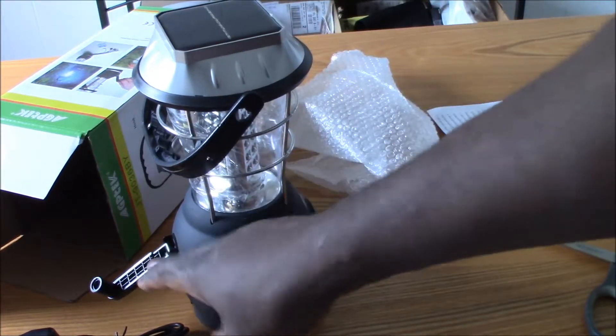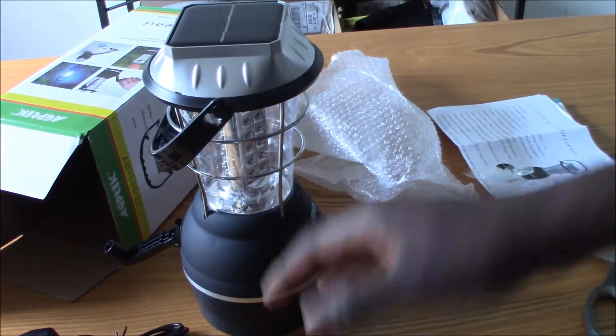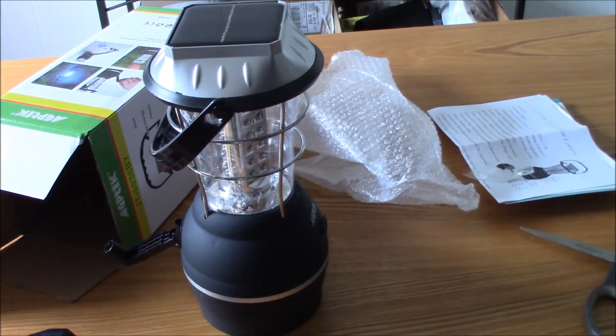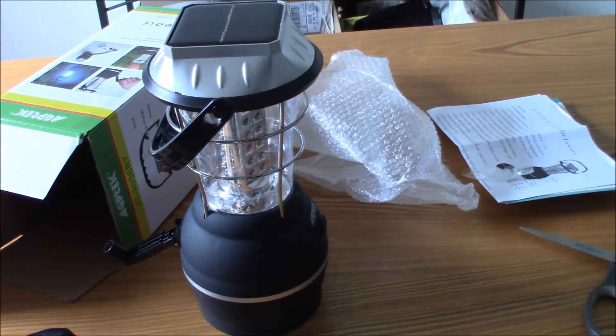There's your hand cranking, the solar, the battery operation, your car, outlet — it's ready to go. It's a great product, it's really worth the money if you want one of these lanterns. And always, thank you YouTube.